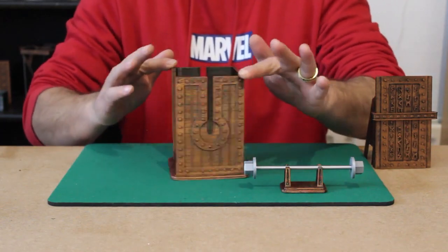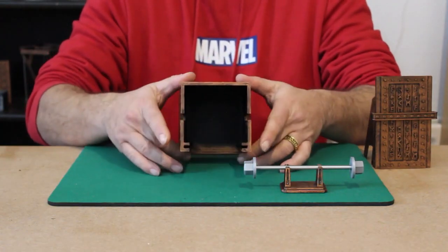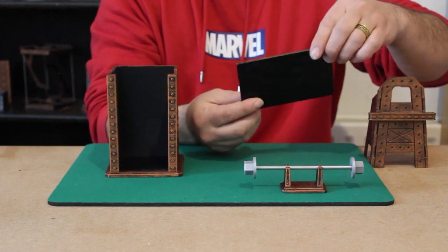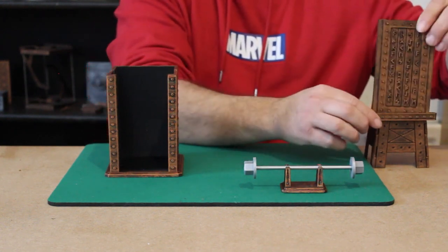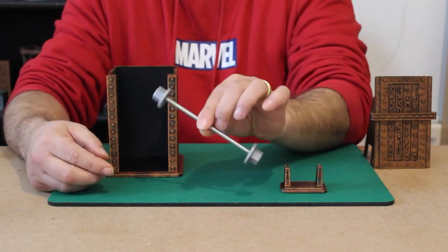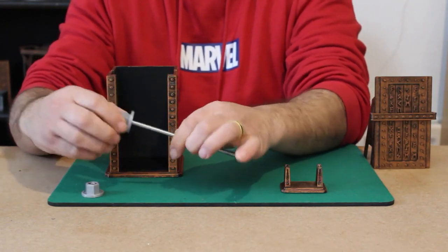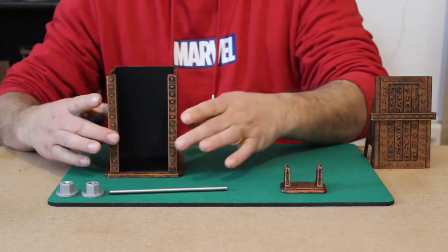Now to start the effect, we can cleanly show this box from all sides and just show it as completely empty. We can also show both sides of the front panel of the box as well. And we can also show this solid metal rod that has these two large nuts screwed onto either end of it and show it as solid.